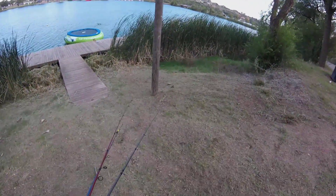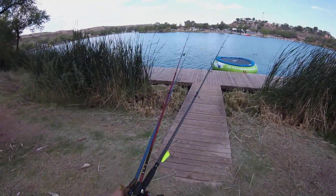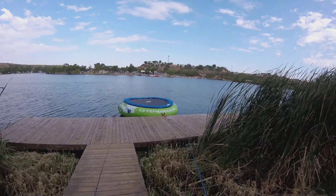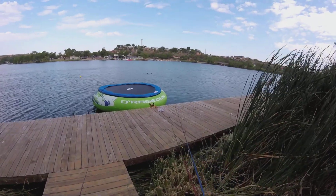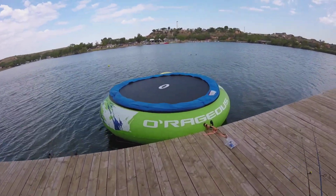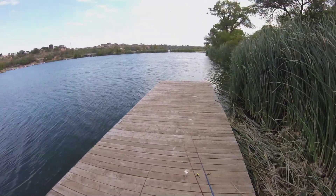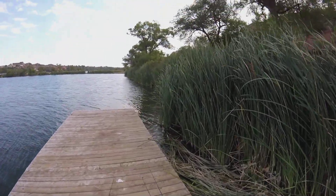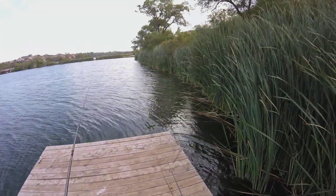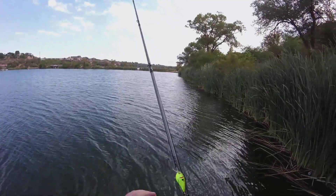Guys and gals, this is probably going to be the last stop. We're going to do an all-out assault on this dock. Got all three poles — got the crankbait, got soft plastics. I'm kind of excited about this thing being tied up here because fish tend to like that.